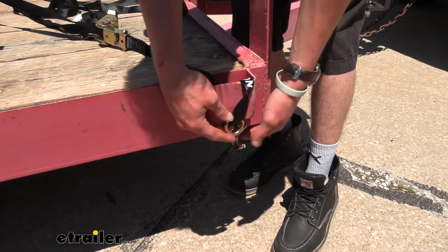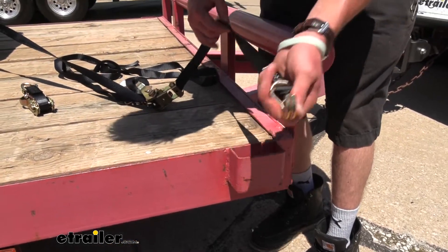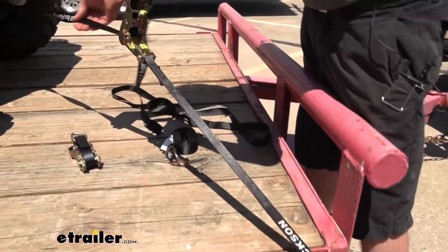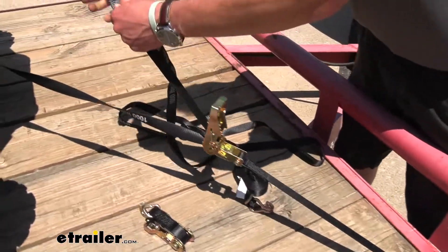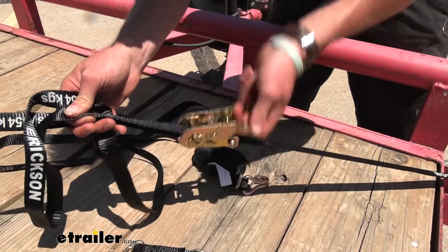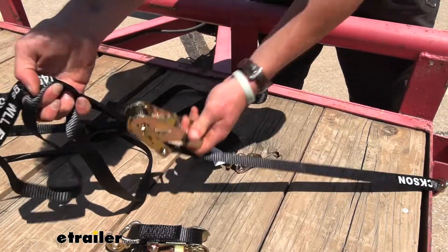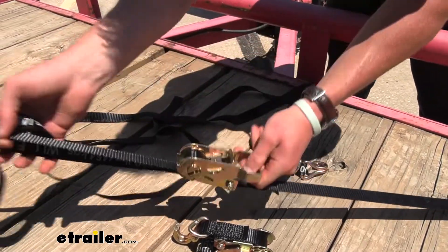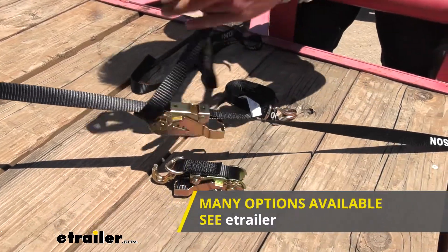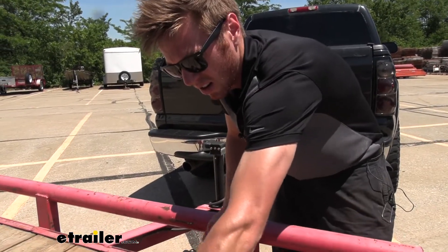We can actually do the same thing for the trailer side if we really wanted to — loop it around — but I'm not going to use it today. It has the floating ring option on both sides, which I really like. These aren't massive straps, so these aren't going to be for your big, big jobs, but they'll probably get your toys to and fro. The lever isn't too big and it isn't coated, so if that's something you're looking for, these may not be the ones for you since it is a little bit tougher on your hands. We sell so many ratchet straps, so definitely figure out what you're going to be hauling and pick accordingly.